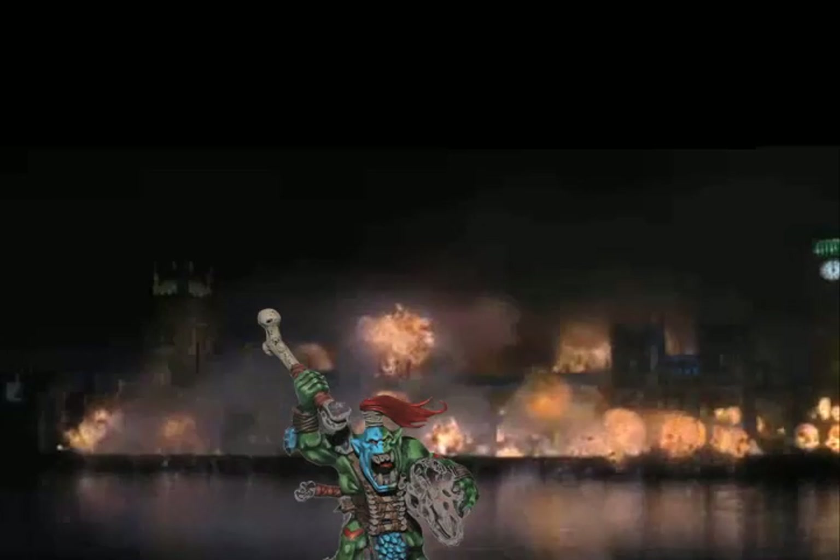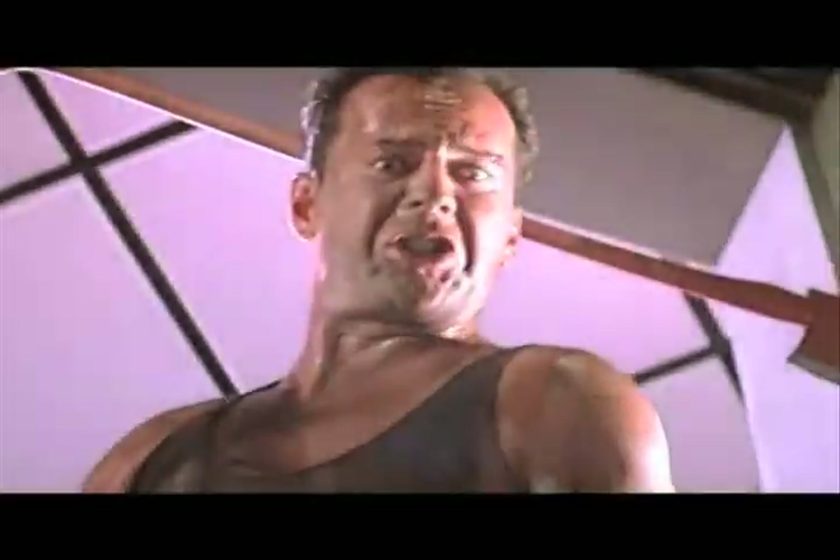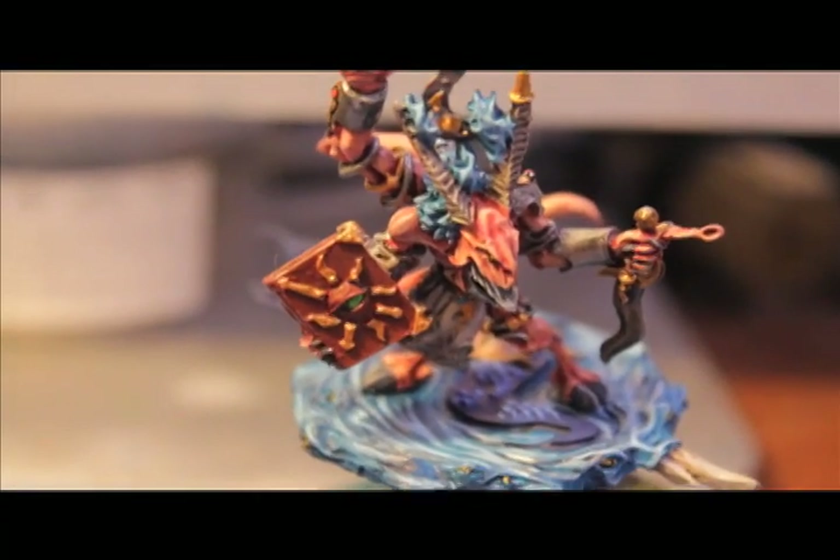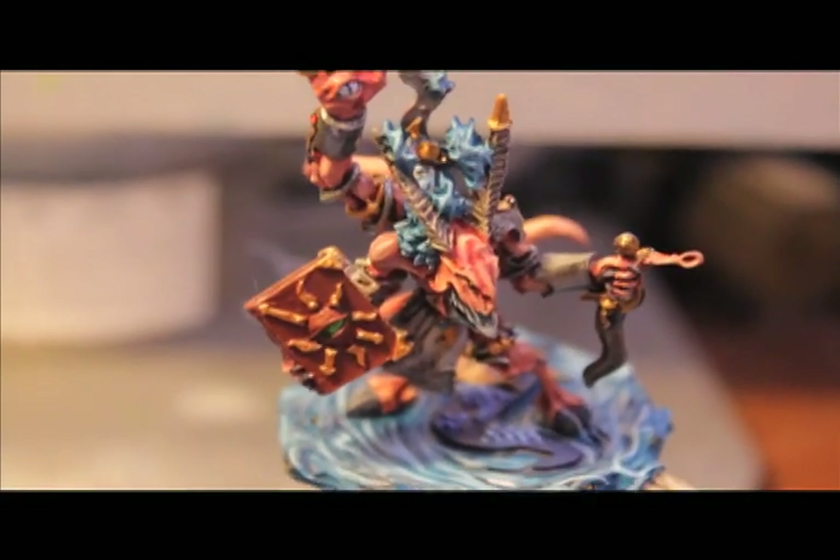What up, players? What about staying up in this mood?